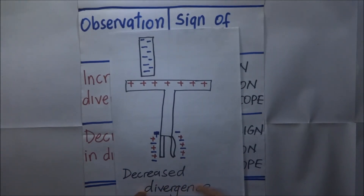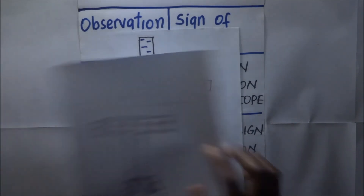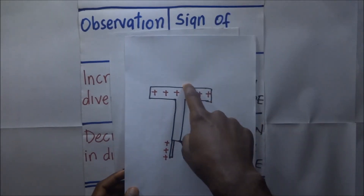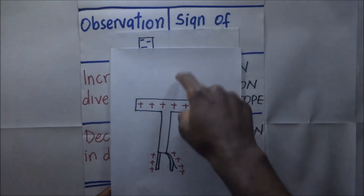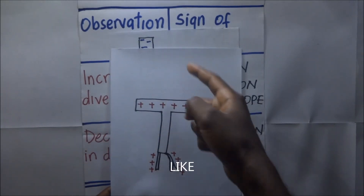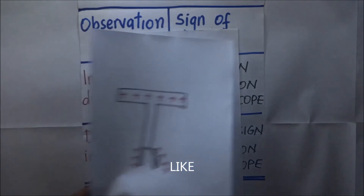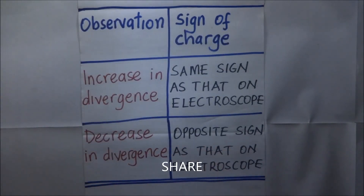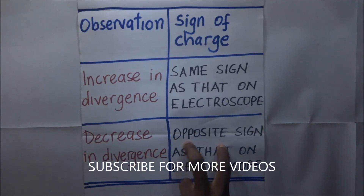So what does that mean? If you have a positively charged gold leaf electroscope and you introduce a body whose charge you do not know, and the divergence decreases, then the body has a charge whose sign is opposite to that on the electroscope. This explains our second assertion: a decrease in divergence means the sign of the charge introduced is opposite to that on the electroscope. This brings us to the end of this video.